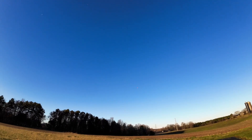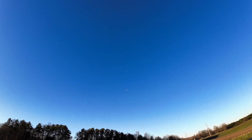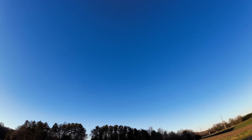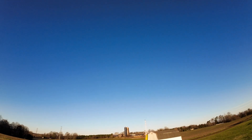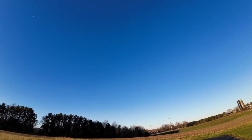Extremely maneuverable, guys — good roll rate. Oh, this is a great plane. If you guys haven't seen this yet, you may want to pick it up. It's brand new from E-Flite.